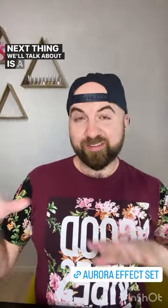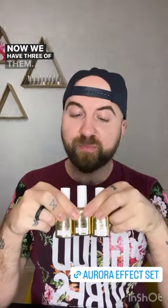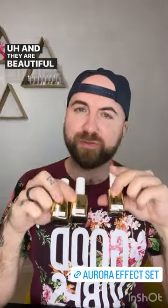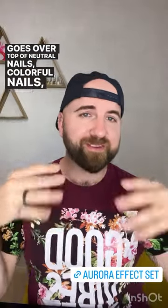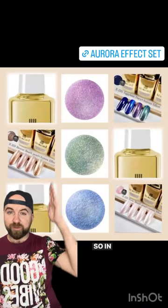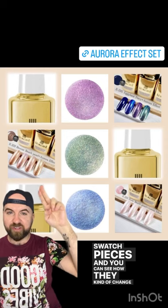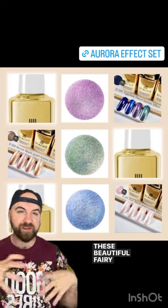Next are the Aurora effect topcoats. We have three of them: a pink, a blue, and a green — beautiful fairy dust unicorn vibes. They go over neutral nails, colorful nails, dark nails, and look absolutely stunning, giving you a really heavy fairy dust pigment effect. You can see in the center here all of the color ball swatch pieces showing how they change the effect when going over different colors to give you these beautiful fairy dust finishes.